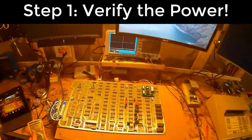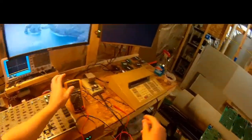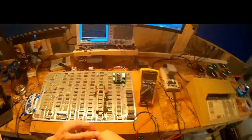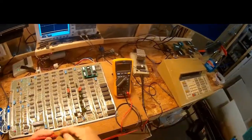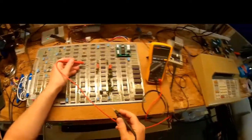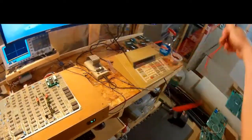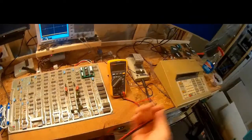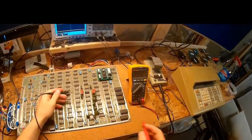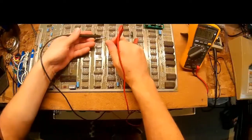Rule one: always check your power. We've got our multimeter here. I love Atari boards because they have ground loops and test points everywhere. Let me go ahead and check — we've got a ground loop right here.